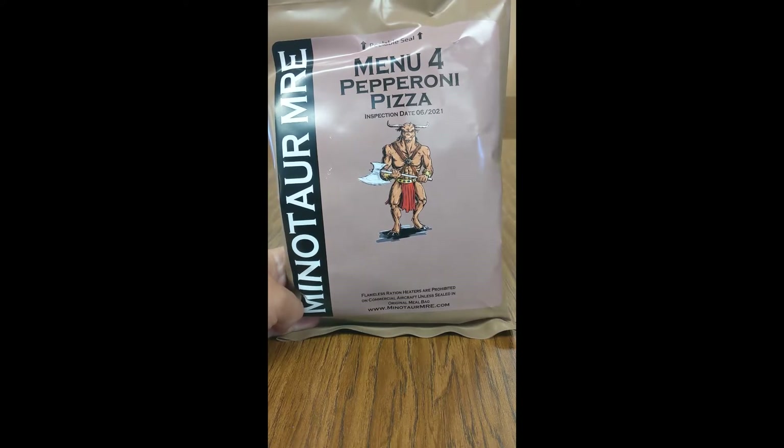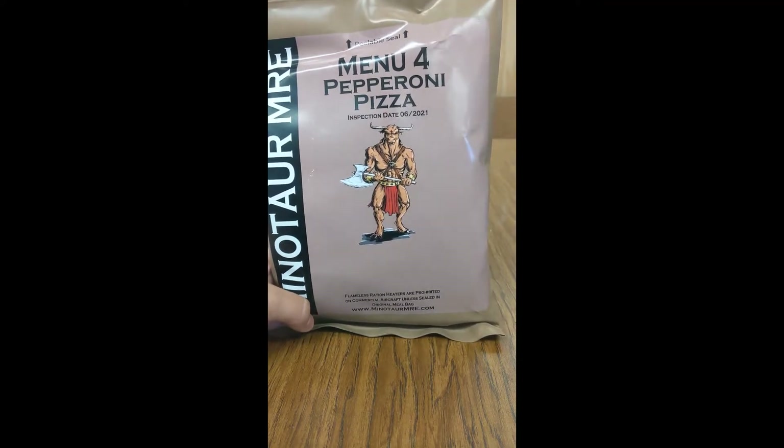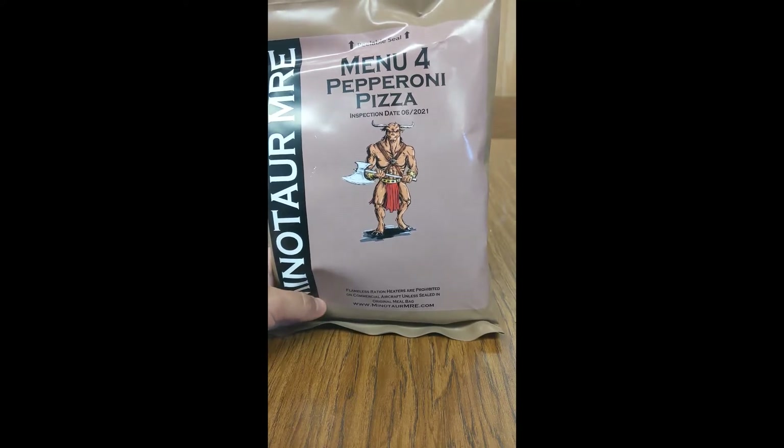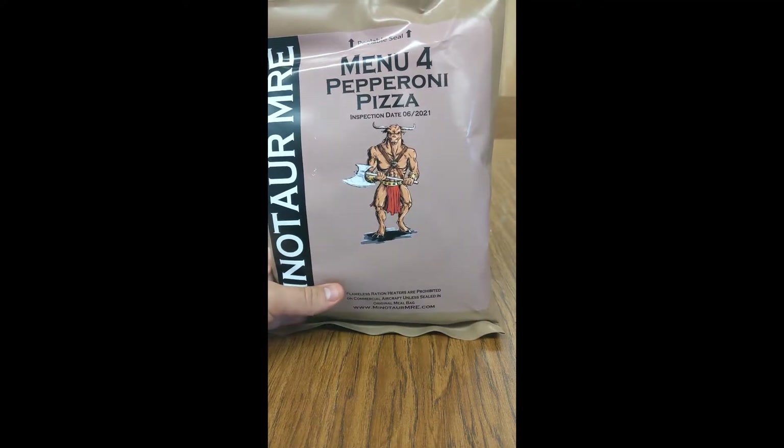Hey guys, EMP5Reviews here. Today we've got our Minotaur MRE Menu 4 Pepperoni Pizza. This meal has an inspection date of June 2021, so it's good for a little less than two years — I'm obviously not going to wait that long to eat it. I got this a couple days ago in my Minotaur MRE Mystery Box, and I'm excited. I've had the Pepperoni Pizza MRE once before and it was pretty good.